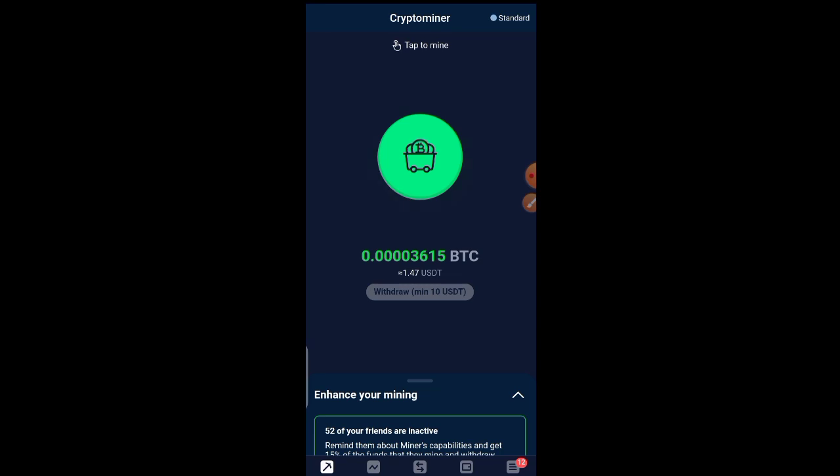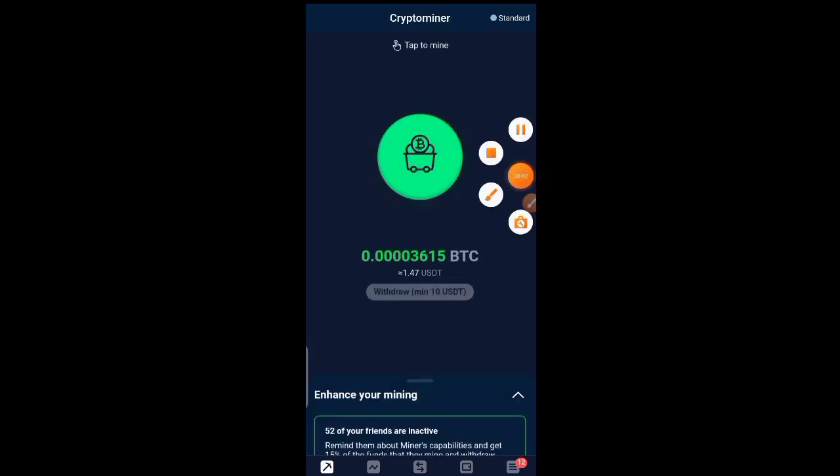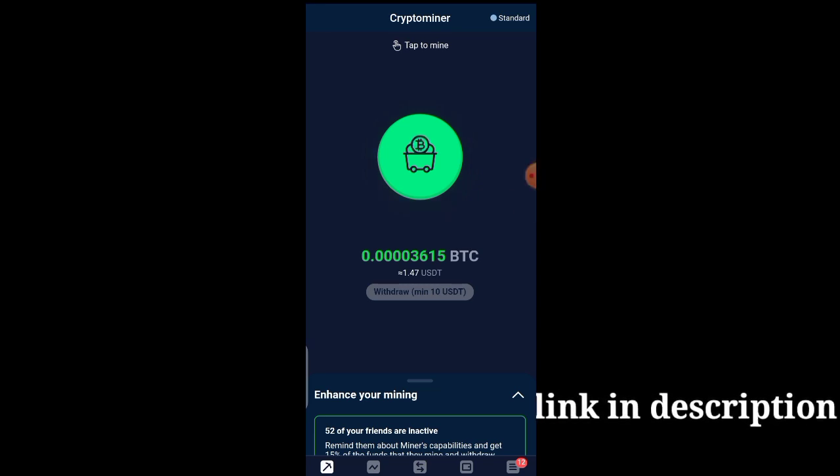I'm going to show you guys exactly how to do that. First thing first is to sign up — there's going to be a link in the description. After signing up, you are going to be brought to this particular page. Signing up is very easy: just get the link in the description, click on it, and sign up.